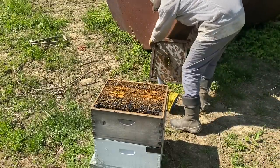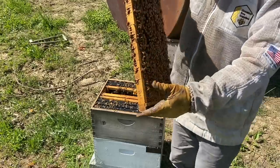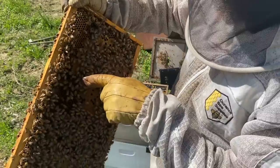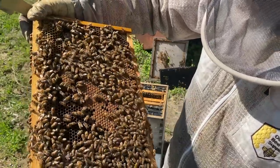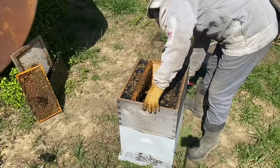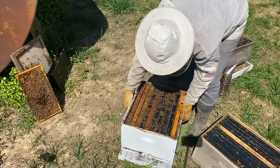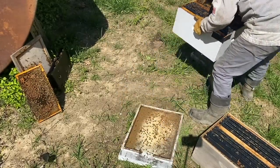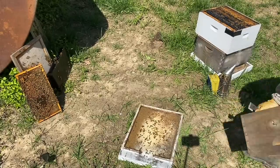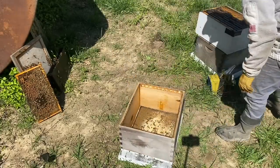Four days ago I came in and put an excluder between the two boxes because I'm still a beginner and it's almost impossible for me to find the queen when there's so many bees. There she is right there — once I see the queen I'm always like, how was I not able to find her before? So I set the boxes off to the side, because my biggest problem was always putting a little brood in with my grafts and missing some eggs or young larvae. This time I'm putting an empty box on the bottom with only food frames — no brood at all.